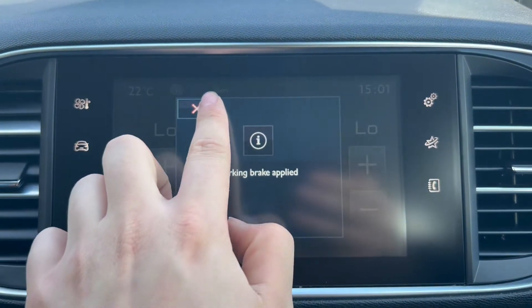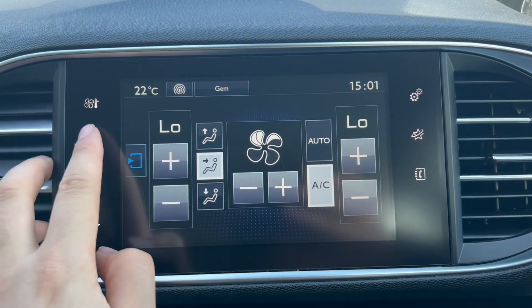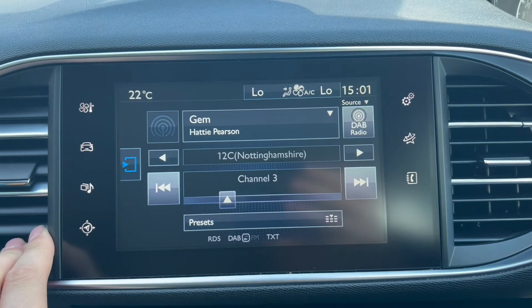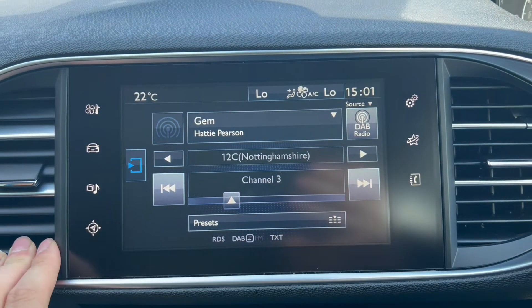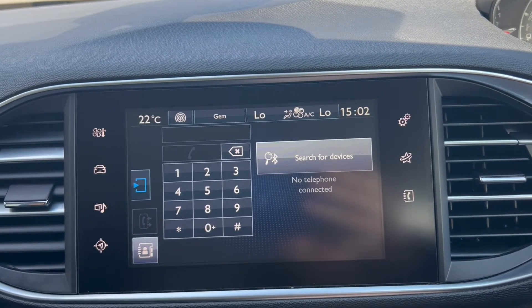Over onto the main infotainment system where you will get automatic dual-zone air conditioning. You've got settings here about the vehicle, a radio option which does include DAB radio, a satellite navigation option, and a phone option for Bluetooth connectivity.